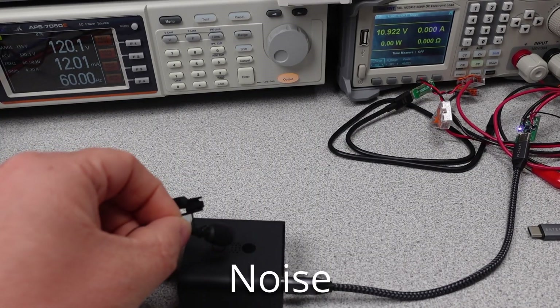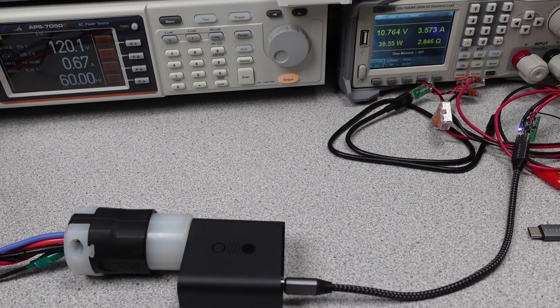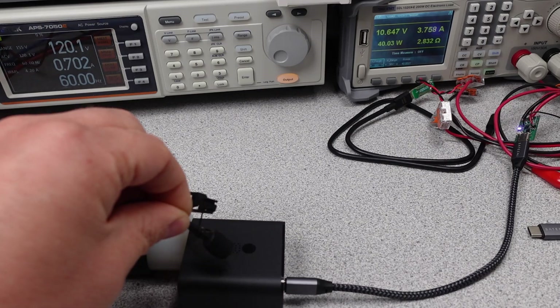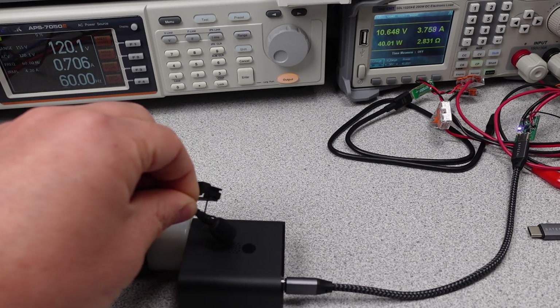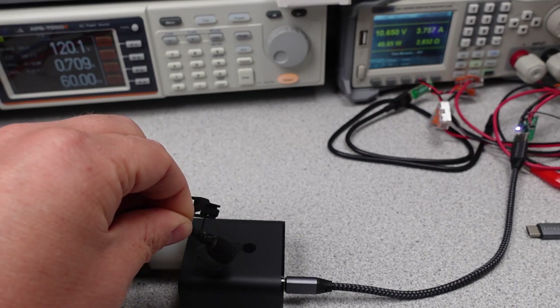The next thing I noticed with this adapter is it makes noise — it makes kind of a lot of noise. My test area is not exactly quiet with all this test gear and the fans that go with that, and this was easily audible. I'll give an example of it delivering power and not delivering power.